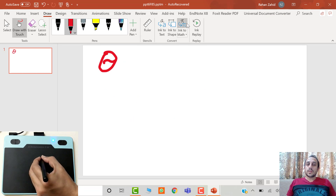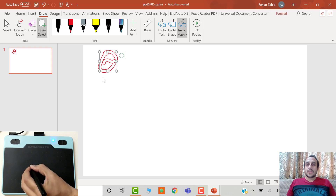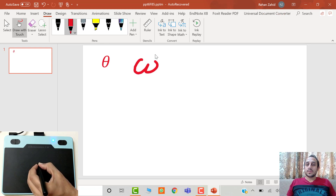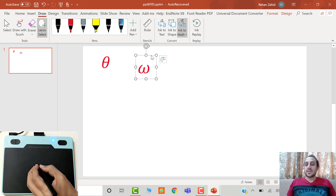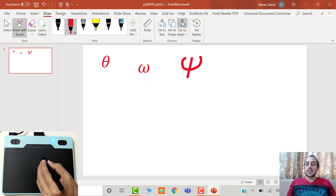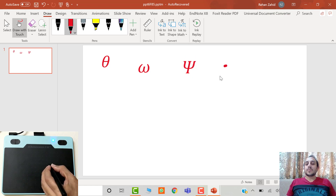You can also write Greek letters — for example, theta — and convert them into editable symbols. You can write omega, psi, phi, alpha, beta, gamma — any Greek letters you want — and convert them into editable and modifiable text.